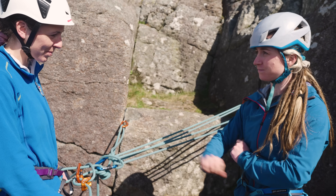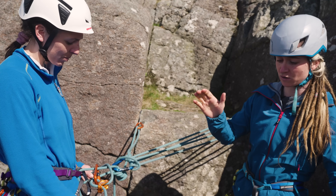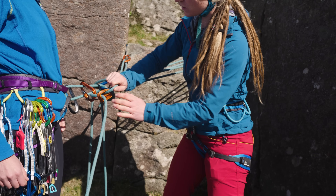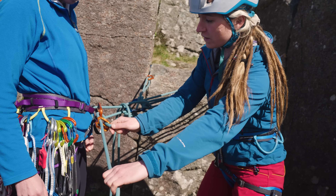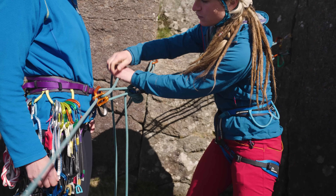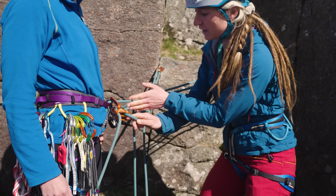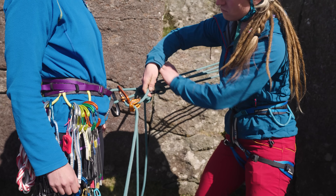Belaying from the top is very much like belaying at an indoor wall when you're taking in, because as the climber comes up towards you slack is introduced and you're taking it in. Use short, sharp motions and keep it loaded - I don't want it sliding around. Go up and back, then cross hands over, up and back, cross hands over. If the climber weights the system, it pulls this way. Whereas if you're belaying over to the side, a weighted system creates quite a big shock load through your anchor.